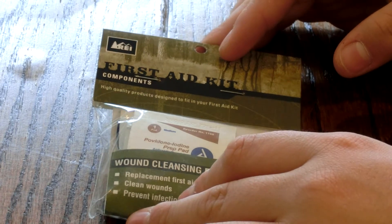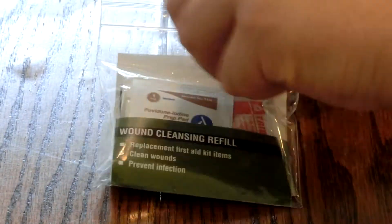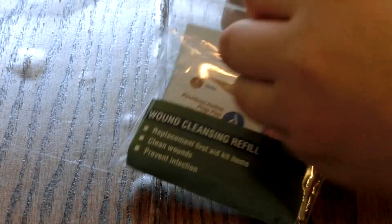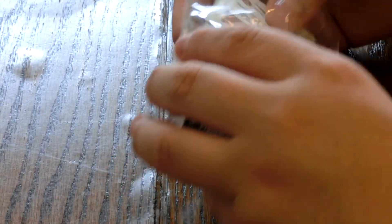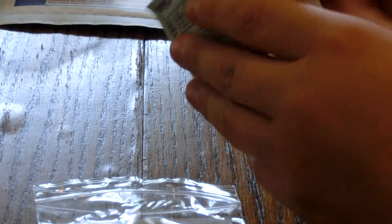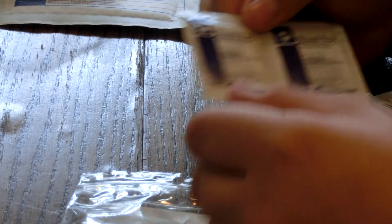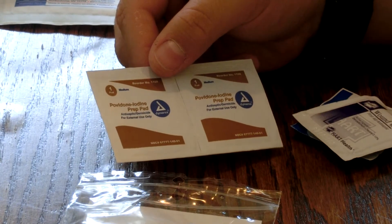Next we're doing the wound cleansing refill kit. Opening this, we have three packages of triple antibiotic ointment, and two wound wipes — antiseptic, with benzalkonium chloride to clean your wounds. There's also a povidone iodine prep pad, which is an antiseptic and germicide. These wipes are for external use only.